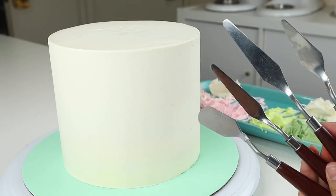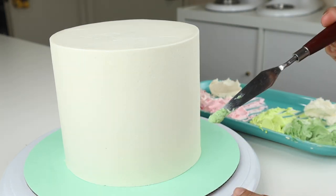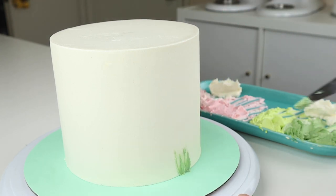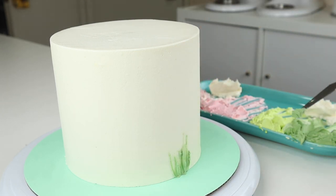To decorate this cake, I'm using this palette knife set that I found off Amazon. To begin decorating, I'm using the thinnest palette knife and picking up some of that darker green we made. I'm starting off at the very bottom of the cake and I'm going to gently drag this up.